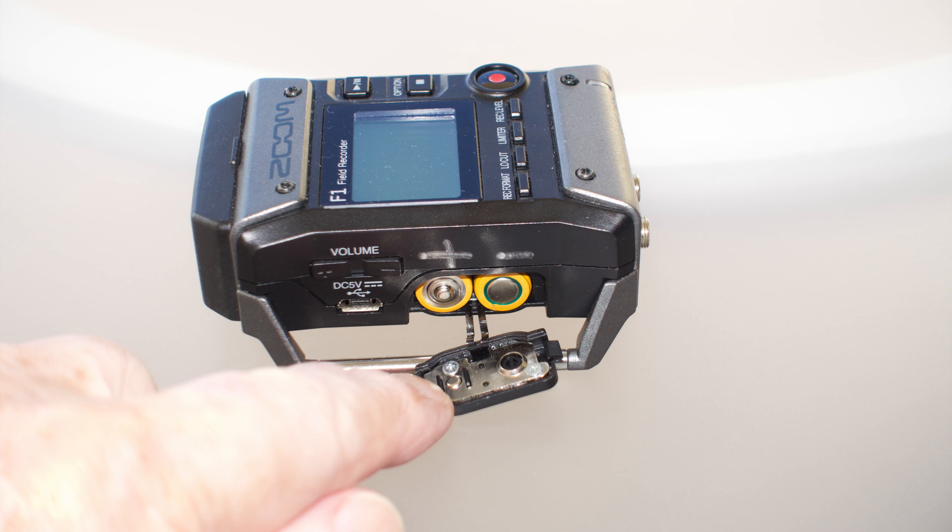Both recorders have flimsy doors. I broke a battery door on the F1, and as you can see, the door has metal contacts which connect the batteries. If you can't fix it, there's no recovery—the recorder won't have power and it won't work.